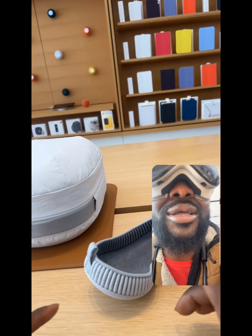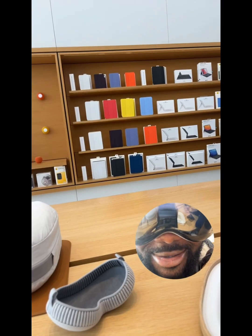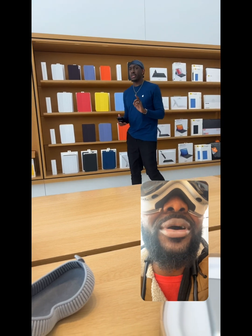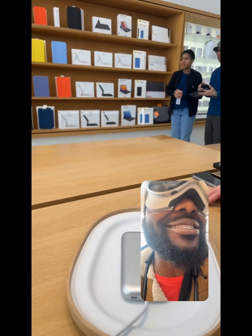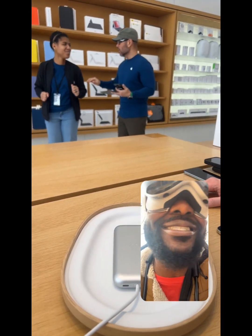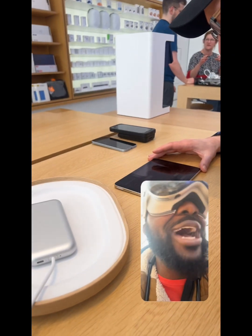So you mentioned earlier that you forgot you were in the Apple Store — I'll show you how you can forget even more. Go ahead and close this window. That is crazy. Just keep rotating. Holy — this is like magic. Are you freaking kidding me, dog? How did they — who thinks about this stuff? Who designed this? I didn't know that it goes all the way, it wraps around you like that.